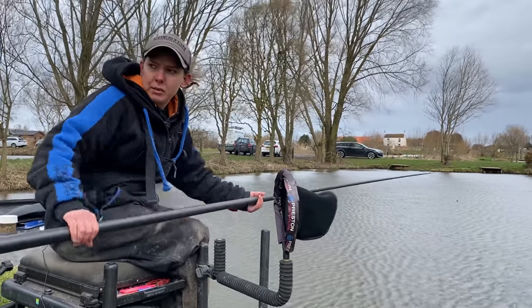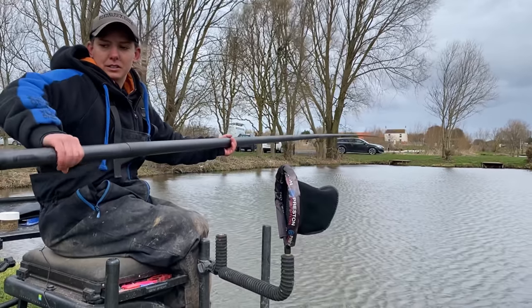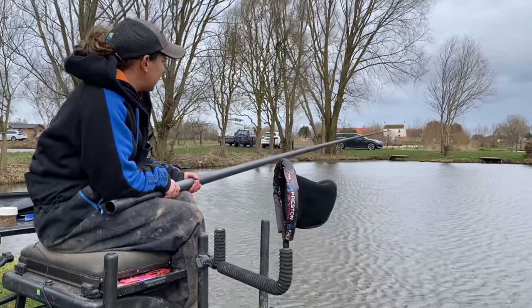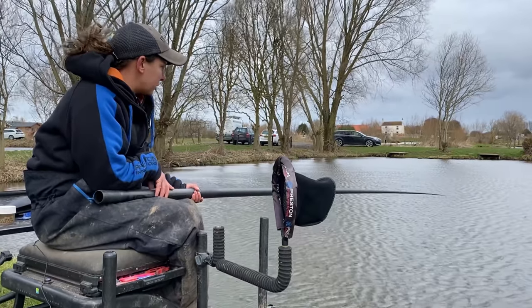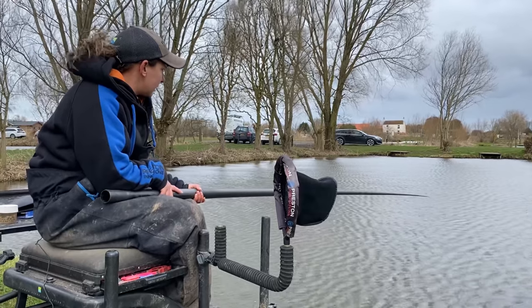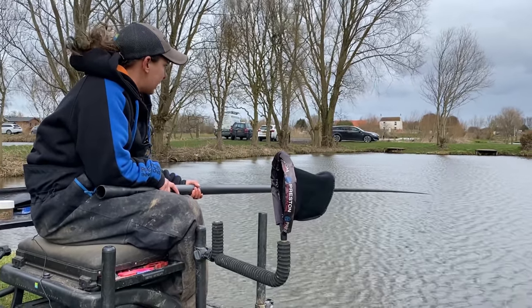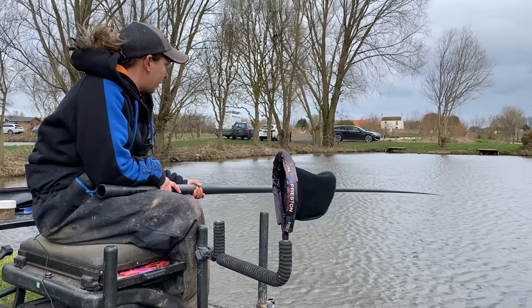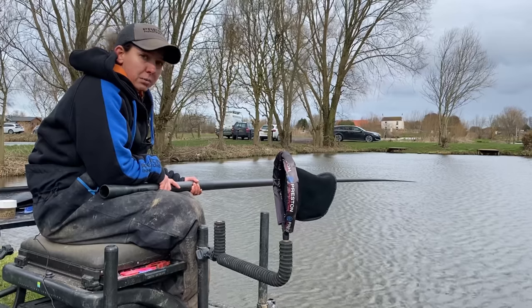Put a couple of maggots back on and repeat the process — ship the pole out in your hands, onto your elbow, lift it out and lower it in where you've put your bait. We're fishing maggots for now because we just want to catch anything and get a few bites. As the session goes on, or if you want to catch a few bigger fish, a good change bait is pellets.